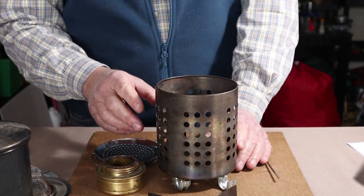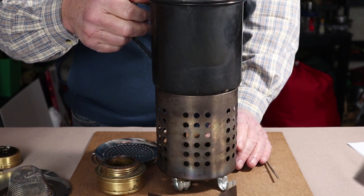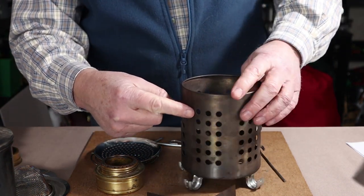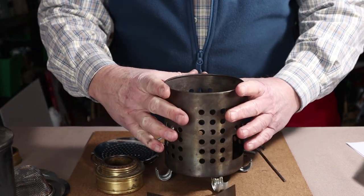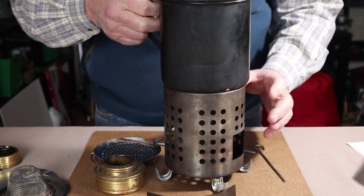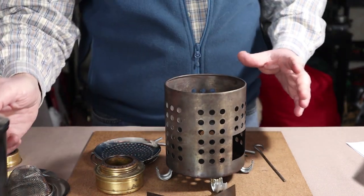There is one design alternative that allows you to place a large pot directly on top without any support: cut a number of large ports all around the top of the stove near the last set of holes, so there's room for air exhaust to leave through the sides near the top. That will reduce smoke and concentrate heat, but you will lose heat out the sides — so it's not my preferred design, plus it's a lot of extra work.